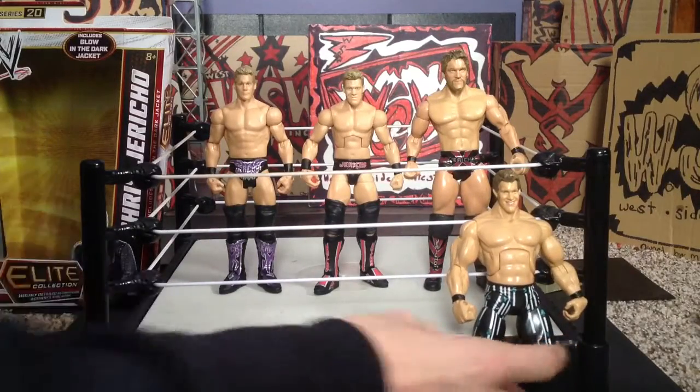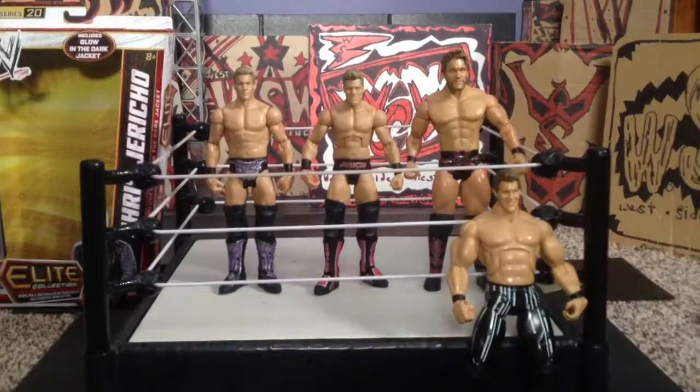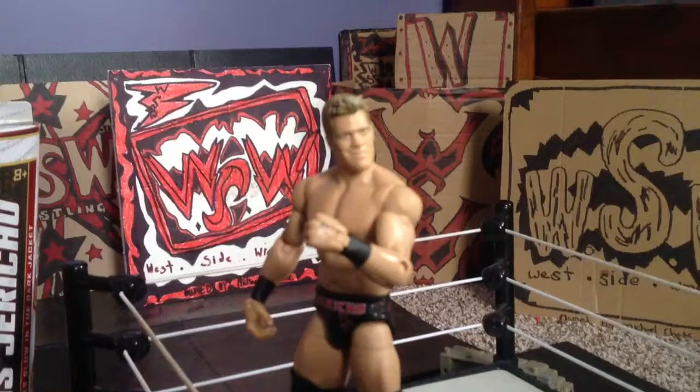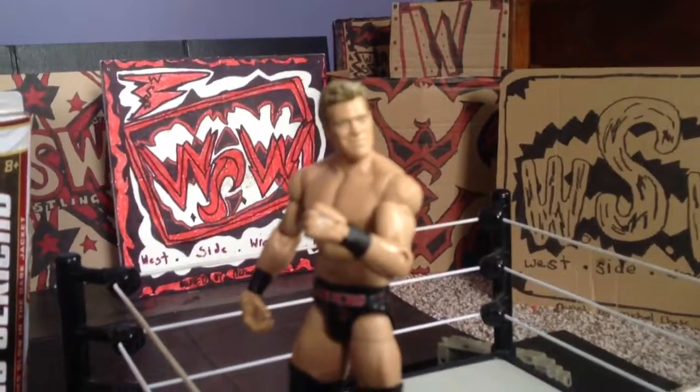Basically the only difference with the Mattel figures is they're taller and some of them are more detailed, but these ones are my favorites — except I can't pick which one's a favorite because they're all awesome. Thanks for watching and hopefully I'll see you in my next video.